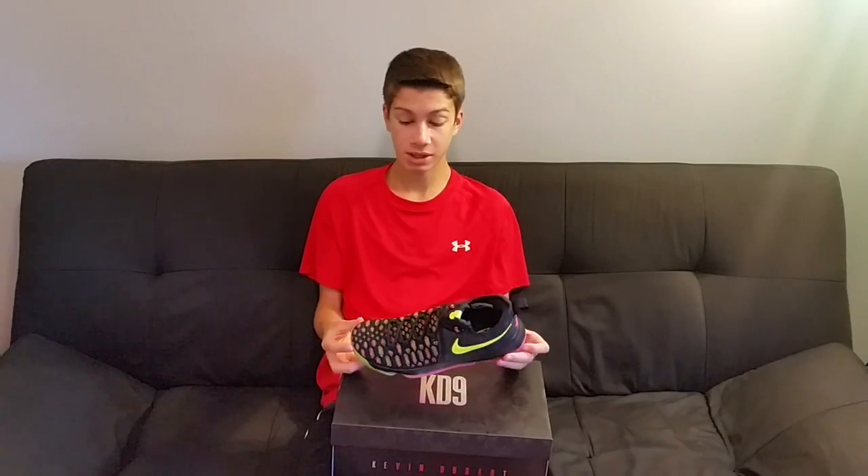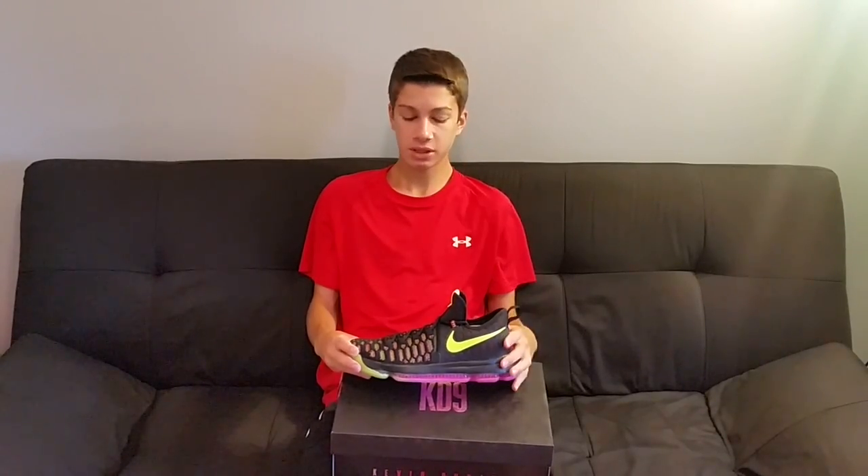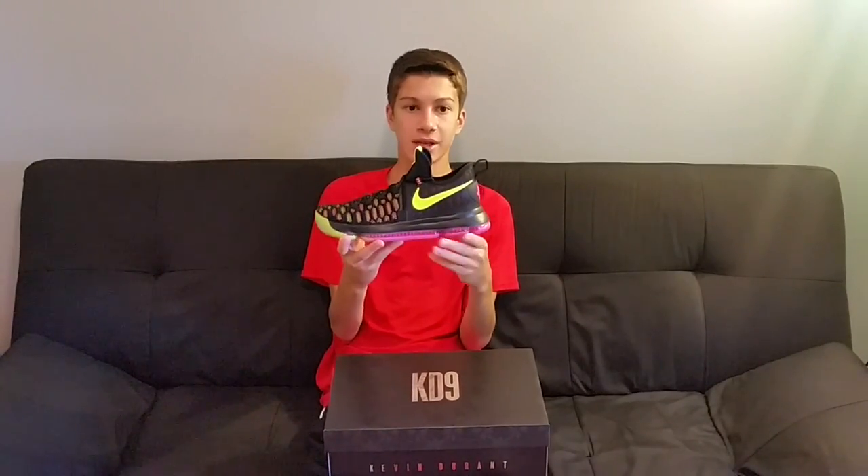This shoe is awesome and really comfortable. I haven't played ball in them yet because I just got these yesterday. I'm hoping the traction is pretty good because in the store it was squeaking everywhere — it's really sticky. I may do a performance test but I'm not 100% sure, there's a very small chance. The lockdown is pretty nice, the laces are kind of long so I'm going to have to triple knot them.